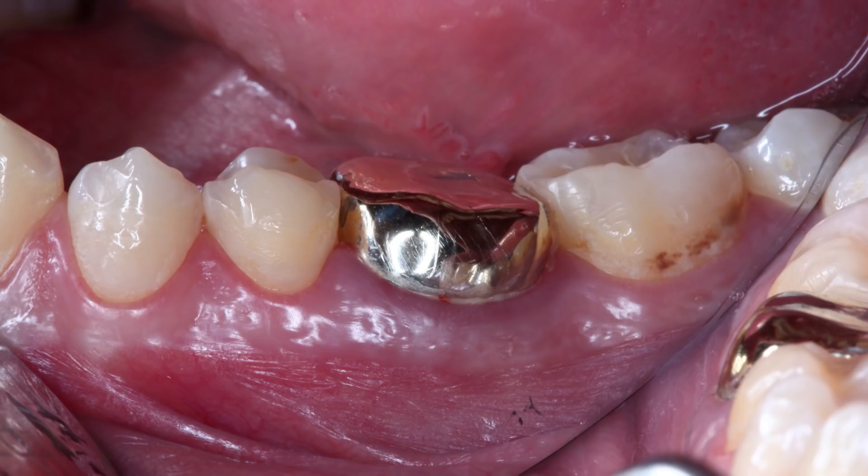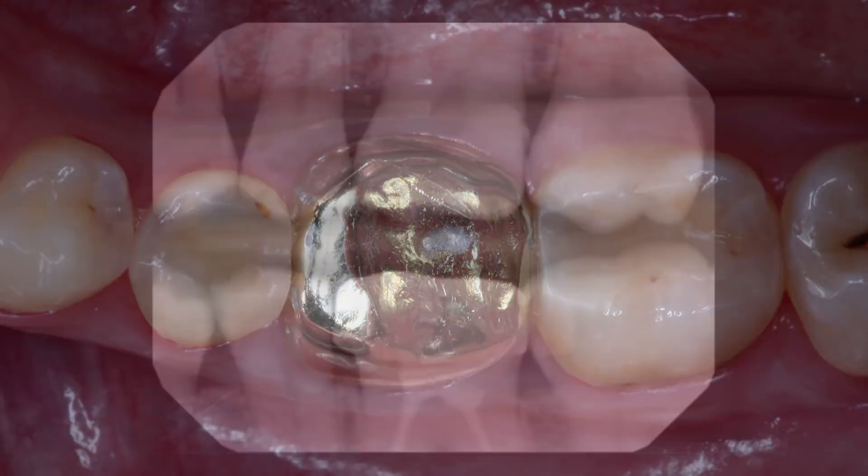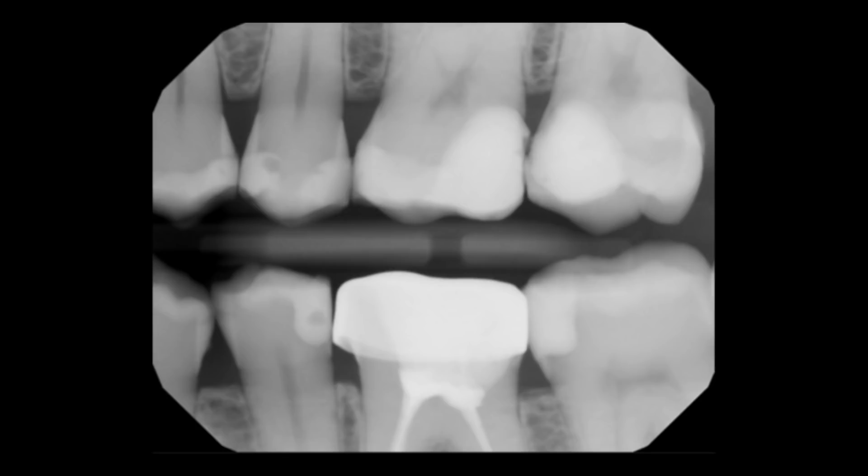Thank you, Megan. On this episode, I'll take you through the easy process of using the Glidewell.io CAD/CAM system to fabricate a Bruxer crown chairside. We have a 28-year-old male whose chief complaint is pain and bleeding gums around the crown in his lower left quadrant. He presents with a full-coverage gold crown on his mandibular left first molar, tooth number 19, that has localized gingivitis characterized by swollen purple gums around the crown. The over-contoured crown with an extensive overhang is the primary cause. The plan is to replace the crown with a same-visit restorative approach utilizing the Glidewell.io chairside system.